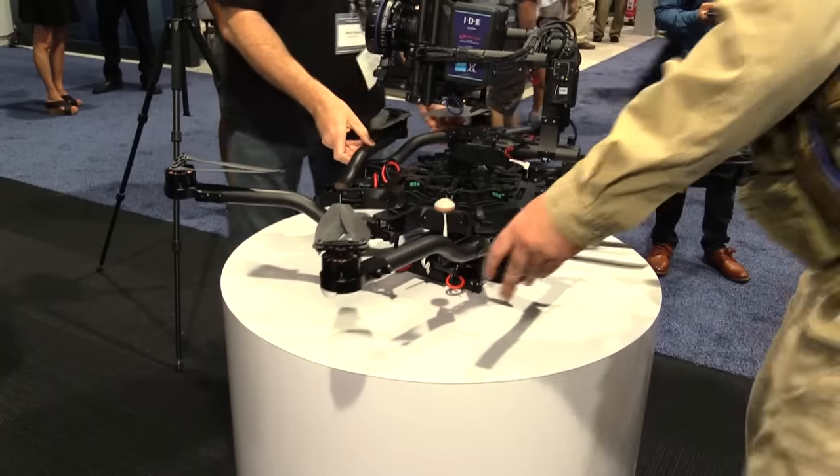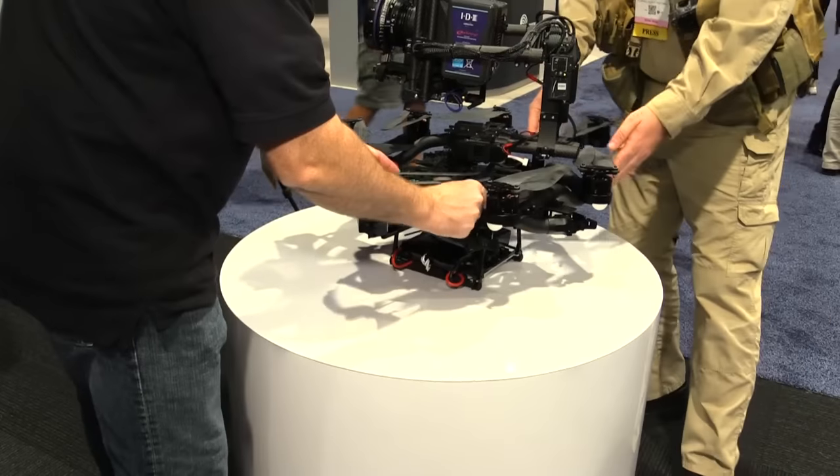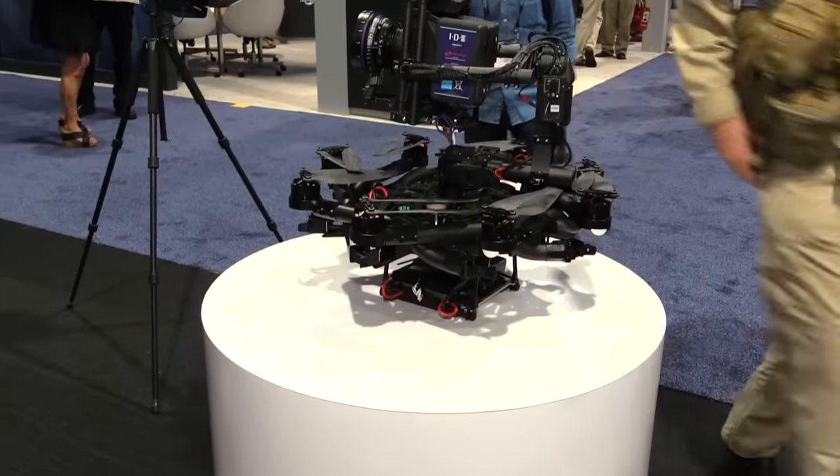The best thing is it still has all the great features of the six — folding booms — it collapses into a very packable size and deploys quickly for a flight.